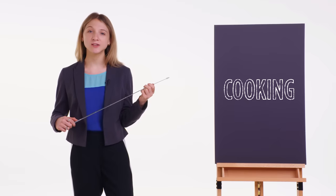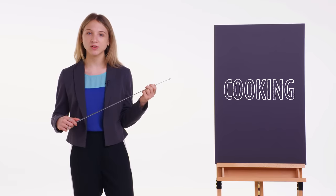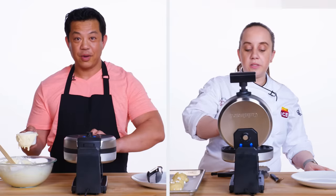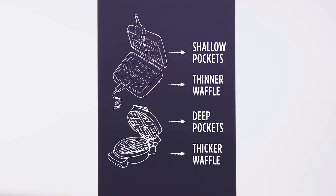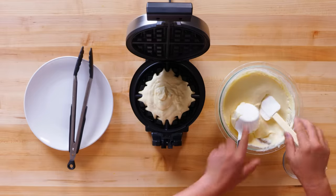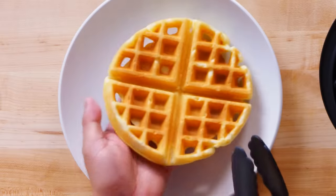All of our chefs preheated their waffle irons. A moderate heat will ensure an even rate of cooking on the inside as well as the outside of the waffles, yielding a soft interior and crisp exterior like Lorenzo and Tracy's waffles. Bianca used an American-style square waffle maker, and Lorenzo and Tracy used a Belgian waffle maker. The square waffle maker has shallow pockets and produces a thinner waffle than the Belgian waffle maker. The Belgian waffle maker has deep pockets and produces a thicker and fluffier waffle. Bianca overfilled her waffle iron, Lorenzo underfilled his, and Tracy added just enough dough.